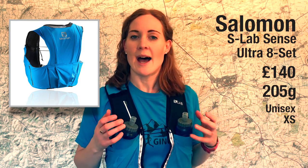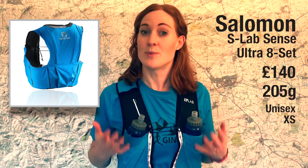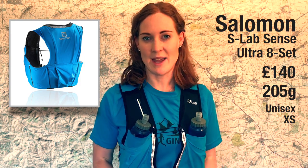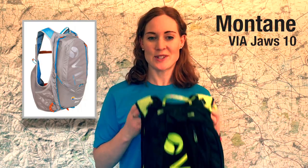I'm not taking the Salomon S-Lab Sense Ultra 8 on the Cape Wrath Ultra because at eight litres it's just a little bit too small to fit all the mandatory kit. But this is one of my preferred packs for shorter days with less kit to carry — and I'd love Salomon to make an extra-extra-small.